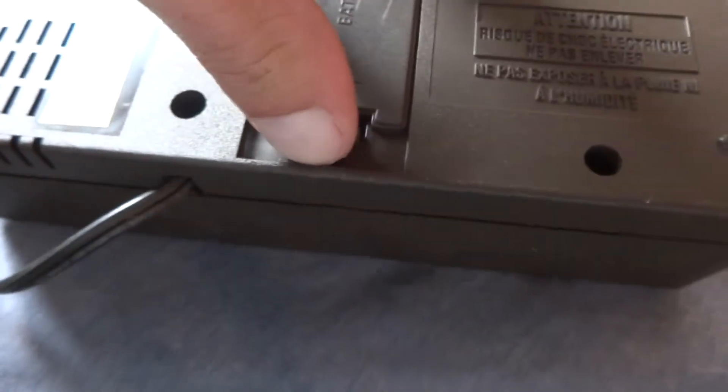I got it for six bucks at Goodwill. There's your battery backup — it has a battery in it. I did not know that.